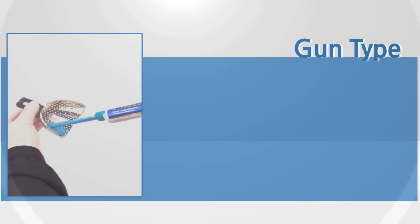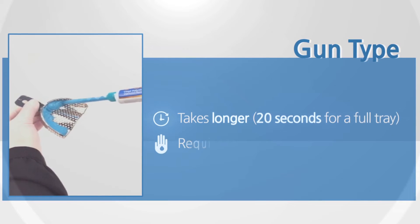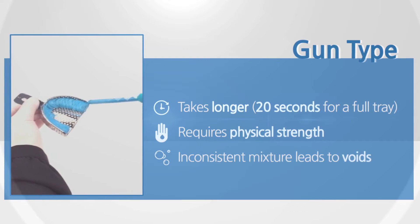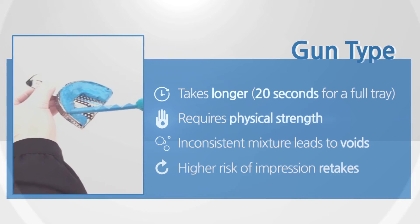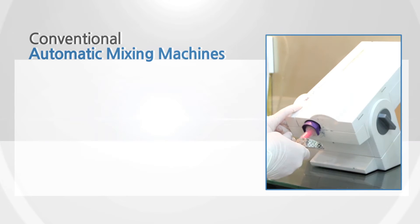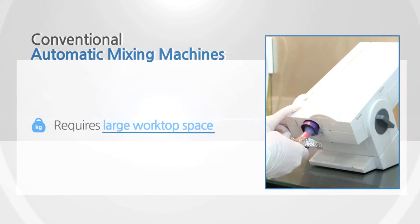The gun type method takes longer time to load a tray and requires physical strength, causing fatigue. As such, the gun type is prone to human errors such as inconsistent mixtures and voids, which may increase the risk of inaccurate impressions and potentially require multiple takes.